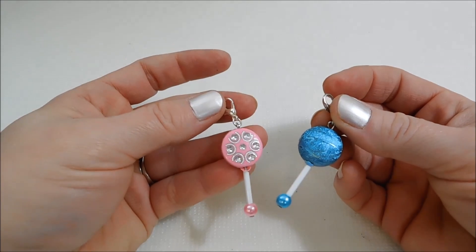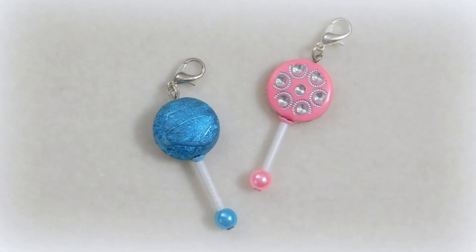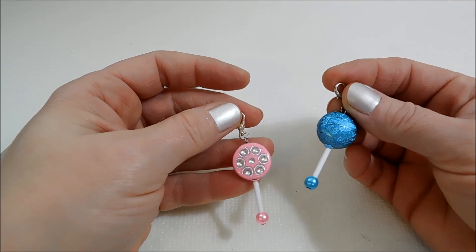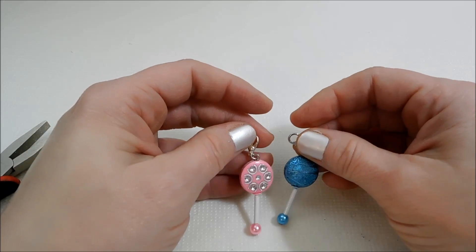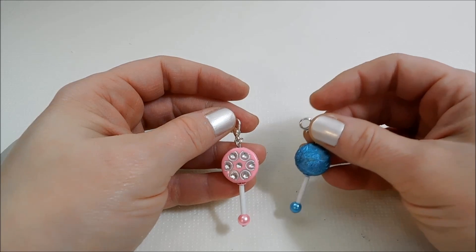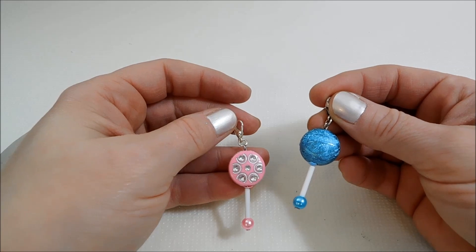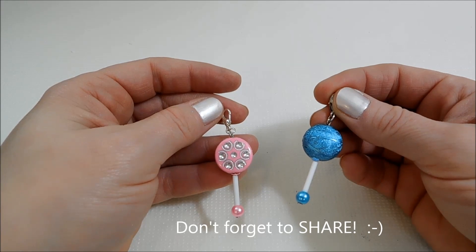I think they turned out so cute. Be sure to leave a comment below and let me know what you think of my baby rattle bead charms. I had a lot of fun. Don't forget to subscribe to my YouTube channel, give me a like on my Facebook page, and be sure to join our Facebook group Crafty Minds. Also follow me on Pinterest and Instagram, and don't forget to visit my blog — I'll have the links to everything in the description below. Thanks for watching, I'll see you next time.